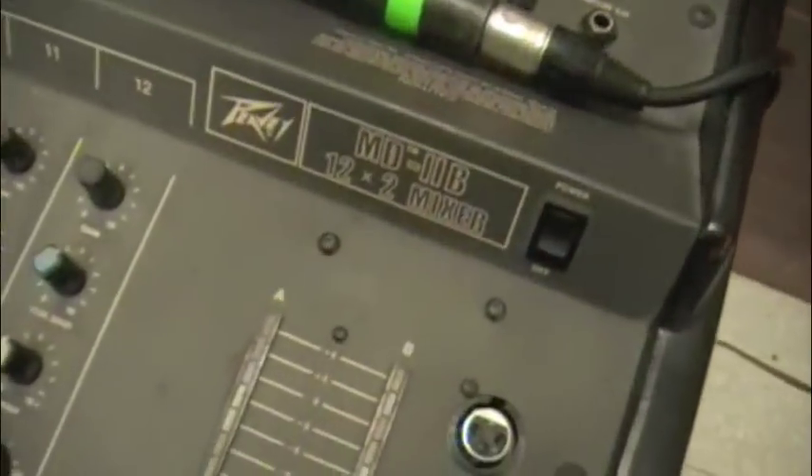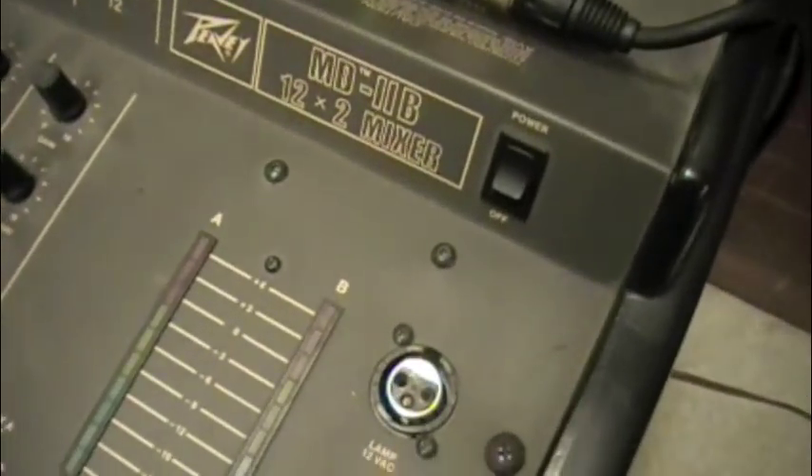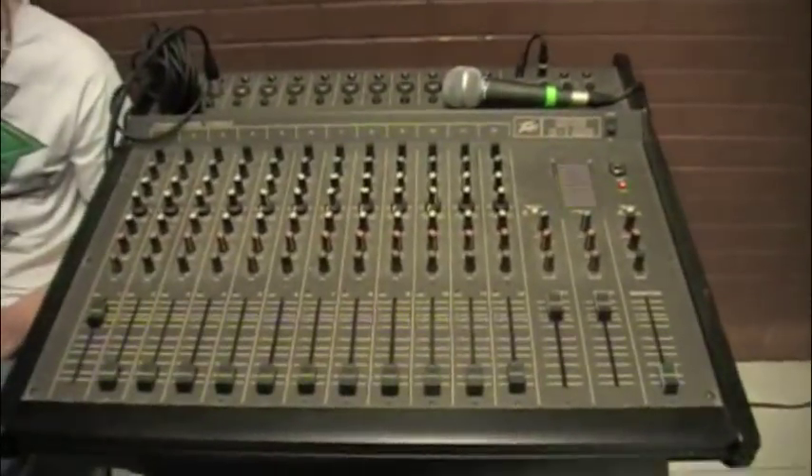Alright guys, since Danny caught me over here, might as well show you some of the shit I'm using. Here I got a vintage P.V. M.V. L.L.P. — I don't even know what that is. Look at this, I'm trying a mixer board, that's all I can do. I found it in the basement and it seems to be working.